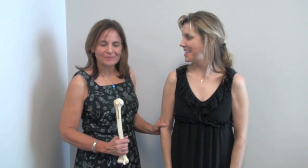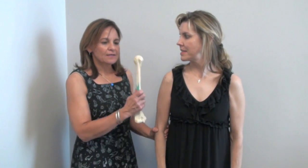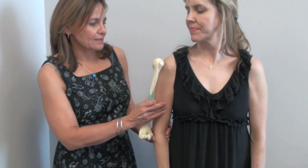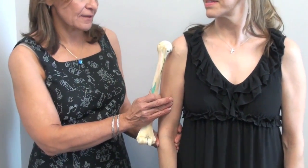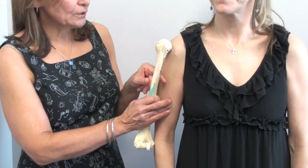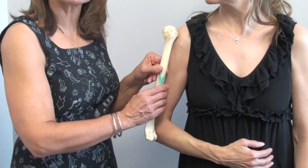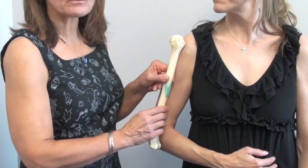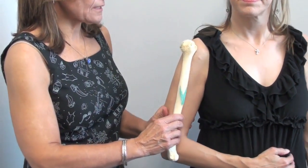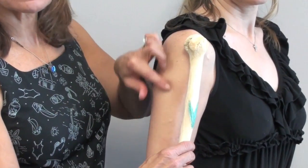I'm going to demonstrate locating the proper anatomy for the proximal humerus insertion on our model. She's standing with her arm normally, the way she would if she was walking. With this human humerus, you can see that it normally lies at this angle. When you put the arm in the position that's ideal for insertion, it rotates the humerus medially and protects the sulcus, which we want to avoid. From the side, you can see that the humerus lies anterior to the midline of the arm.